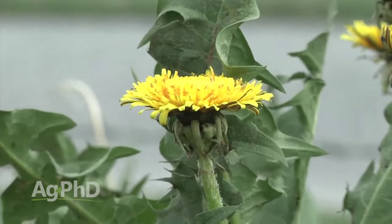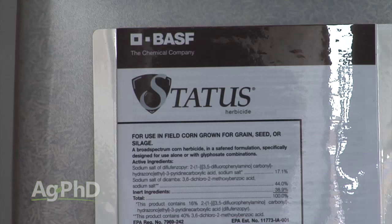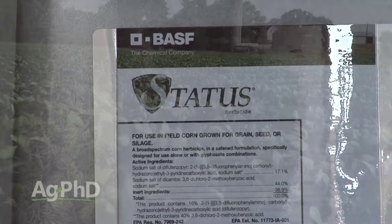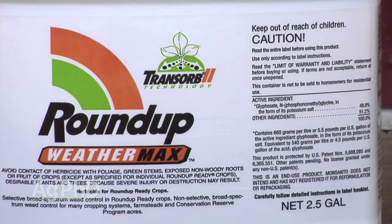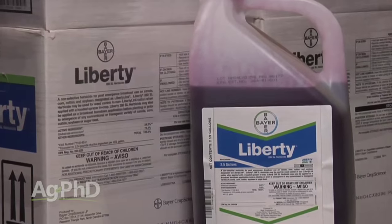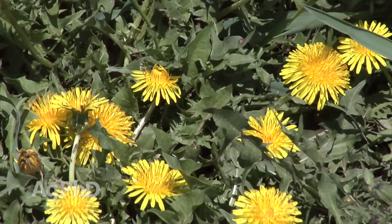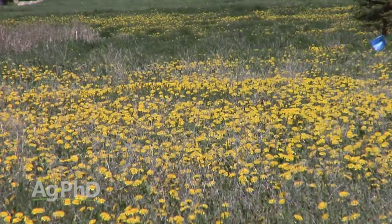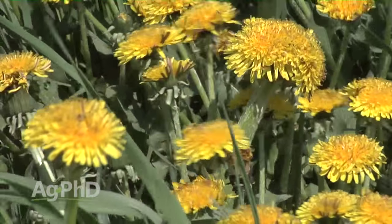If this weed comes up again in the spring, try to hit it with a good strong burndown. Otherwise, if you're in corn, you can use Status — that's our favorite product. But in soybeans, it's really tough. You've got to use the maximum labeled rate of Roundup if you're raising Roundup Ready beans, Liberty if you're raising Liberty beans. Otherwise in conventional beans, we just don't have any good answers for dandelions. Our Weed of the Week is dandelion — make sure you stop it, because not only is it an eyesore, it can be a very problematic weed.